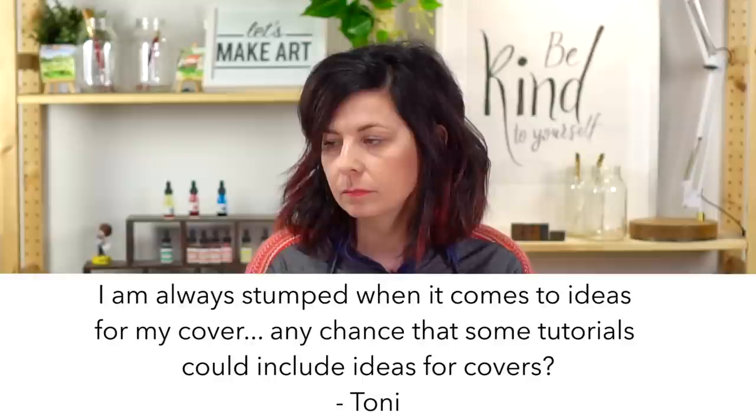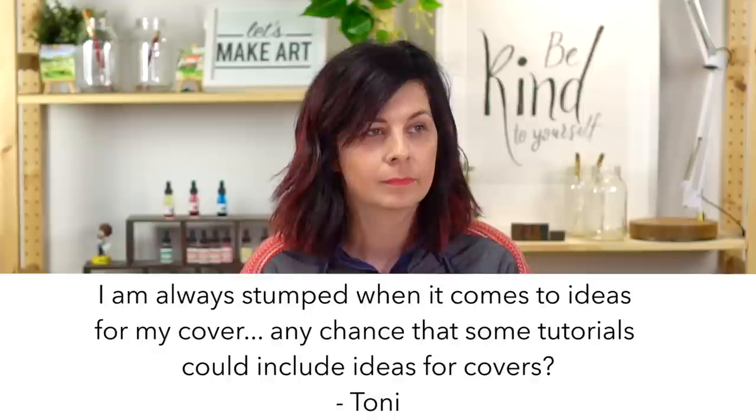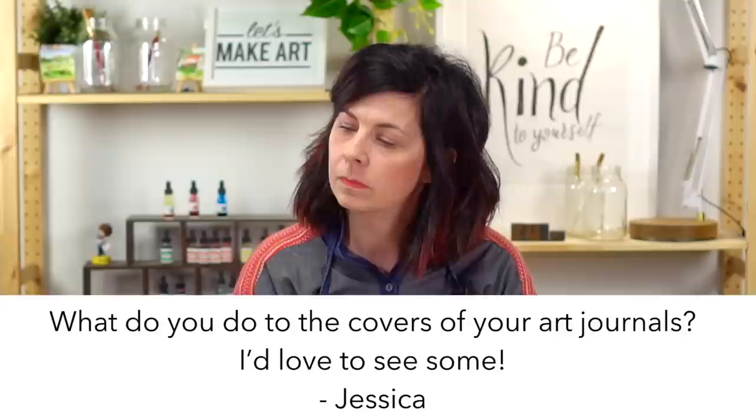This is from Tony: I'm always stumped when it comes to ideas for my cover — any chance tutorials could include ideas for covers? Great question. I actually was just working on a cover design for something coming up in the spring. Typically I don't focus on the cover as much as the journal, but there are some people in the group who really enjoy doing their cover. You can use the community as a resource — the inspiration is endless in our Facebook group.